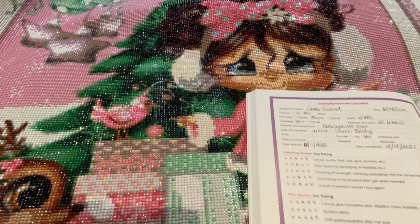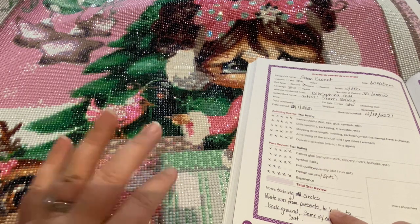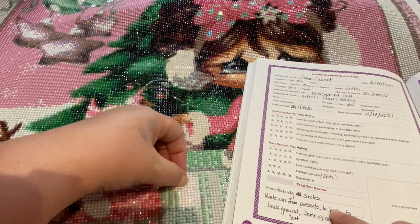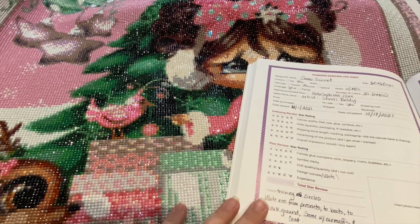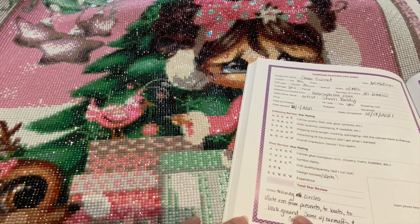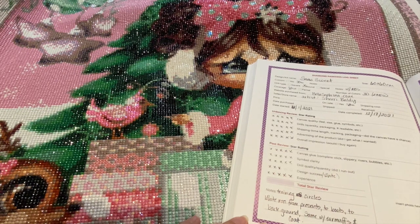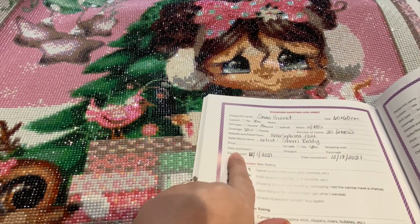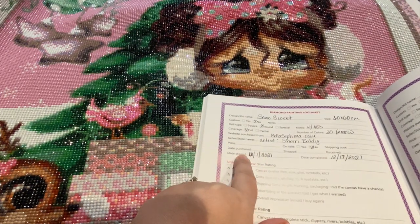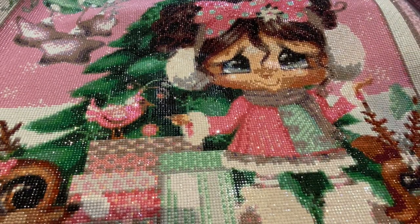I gave five stars for experience overall. My notes were that it had training circles since this is a round canvas, and that really bothered me — it actually affected how I laid down the drills, as they're not as straight because I was so worried about getting them in the circles. I also noted that the white ran from the presents to the boots to the background, same with the earmuffs and the coat.